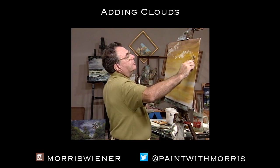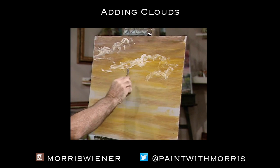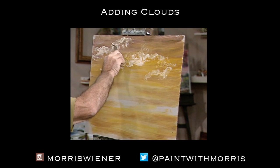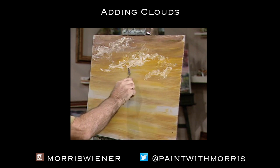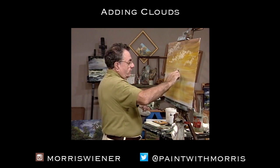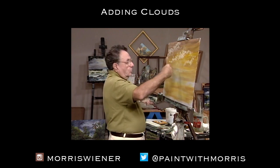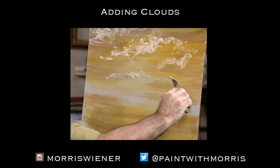Beginning artists especially tend to just lay in a bunch of blobs of paint and it doesn't look like anything but marshmallows floating around up in the sky. You want to avoid that — try to give them some continuity. It's okay to have a few isolated dots down here because we want to create an illusion of distance, but up here in the foreground, closer to the viewer, I do want to have some distinguishable clouds.